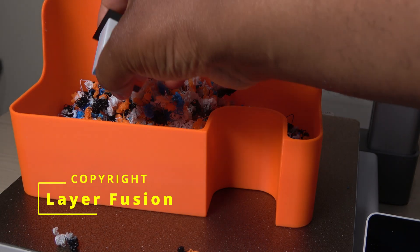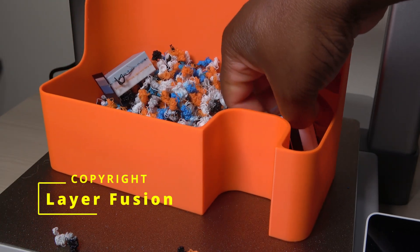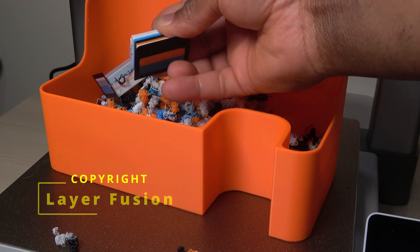Thanks for watching, and if you've had any experience with multi-color printing, drop a comment below. Don't forget to like and subscribe, and I'll see you in the next video. Bye.